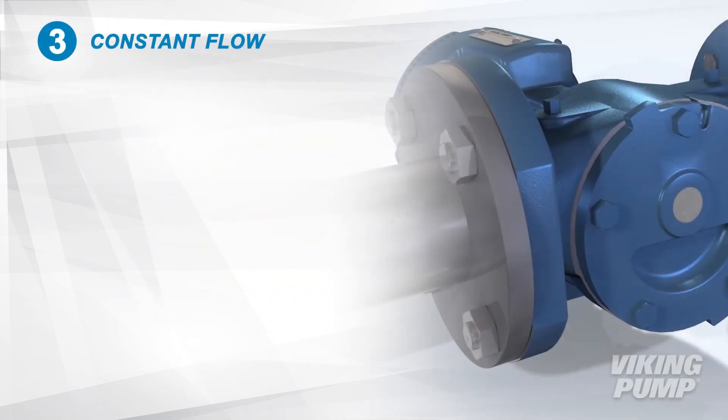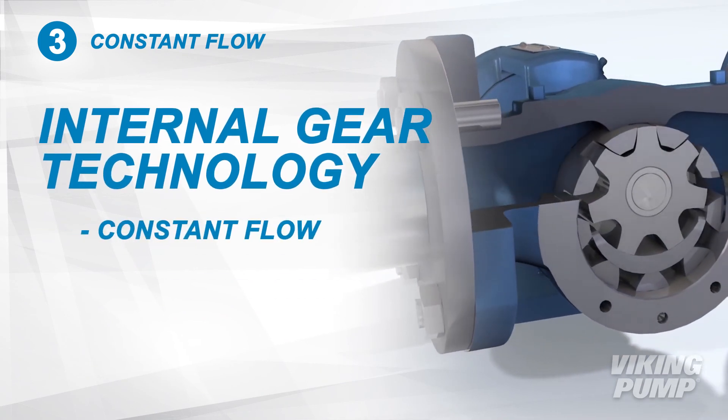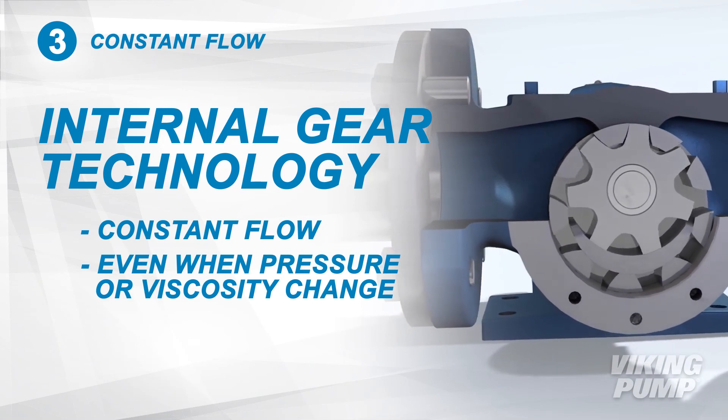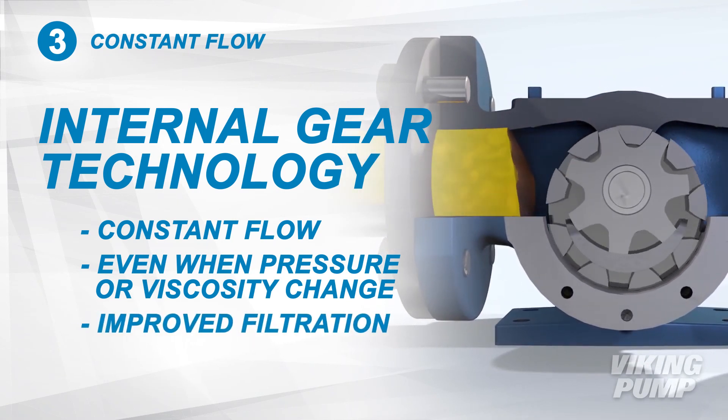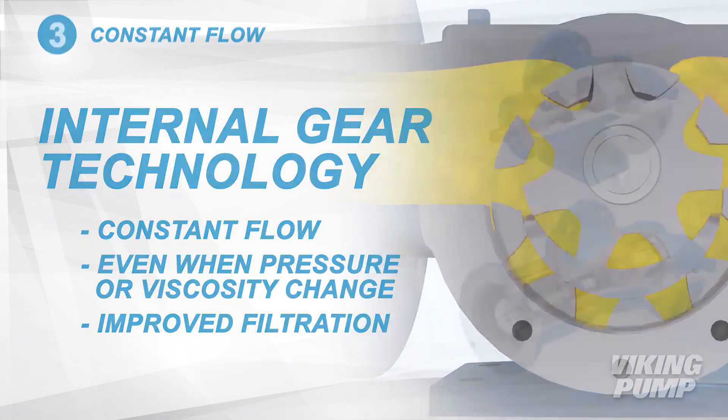The SEP series are internal gear positive displacement pumps which provide a constant flow even when pressure or viscosity changes. Filtration capabilities are improved with consistent, non-pulsating flow, providing smooth system performance.